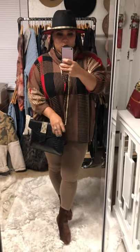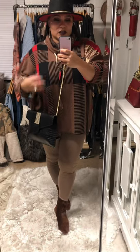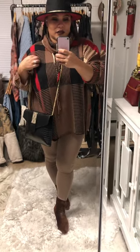Hey Blush Babes, I wanted to do a quick fit review on two new arrivals. We did just receive this poncho in — this is the Latte Lover's Poncho.